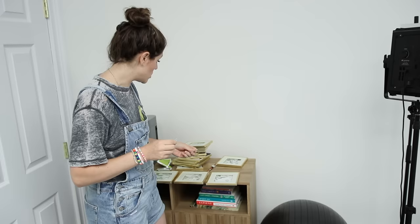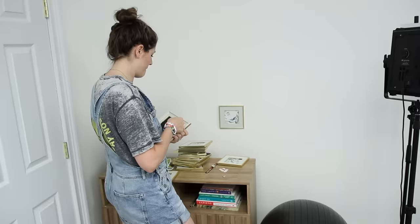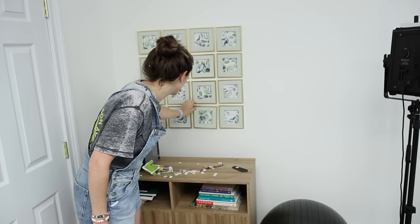Now we're going to hang these up. I am not going to get a level or measure it — I'm just going to wing it. This isn't Bob Vila; you're just watching some random woman's YouTube video online. Alright, we have done it. How much is that one that's really obviously off-balance bothering you? We fixed it — come look closer.